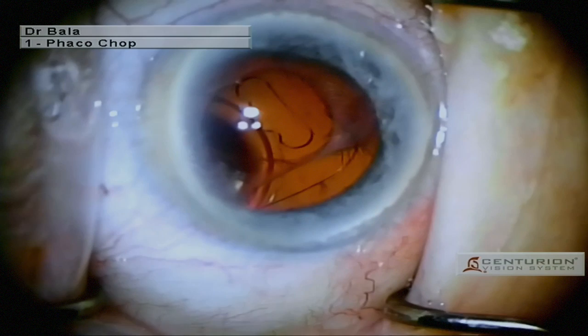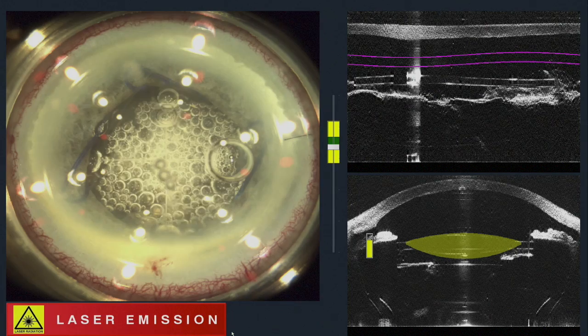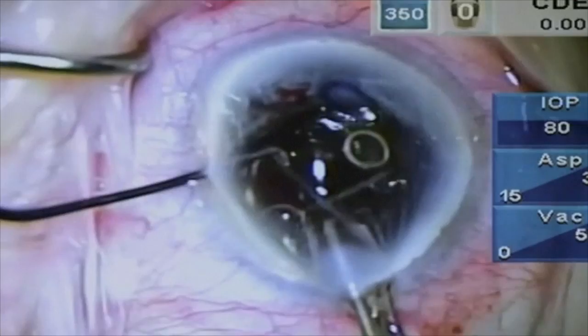In a second case, the IOL subluxed following a complicated intravitreal gas injection. This had been done to displace a macular bleed. The IOL was repositioned to the sulcus, an anterior vitrectomy was performed and a Malyugin ring was inserted. The patient was docked under the laser and a false anterior capsule was presented to the laser. The IOL was lasered with the same settings as in the previous case. The patient was taken back to the operating theatre where the optic was again grasped midway before using the Rosen chopper to split the lens.